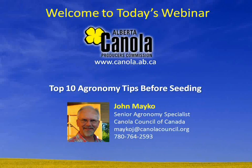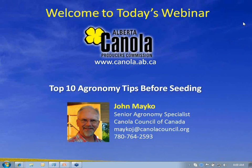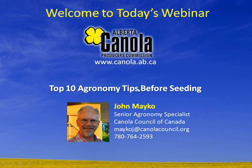Good morning everyone and welcome to today's webinar brought to you by the Alberta Canola Producers Commission. Online we have John Mako, Senior Agronomy Specialist with the Canola Council of Canada, and John's going to go through his top 10 agronomy tips you need to keep in mind before you start seeding. I'm just going to turn it over to John and he'll be running through the presentation.